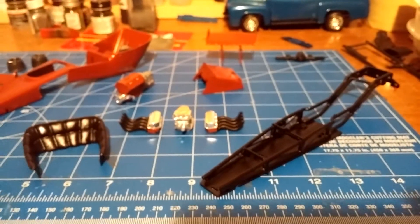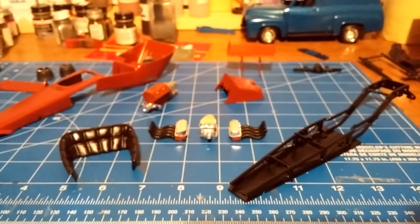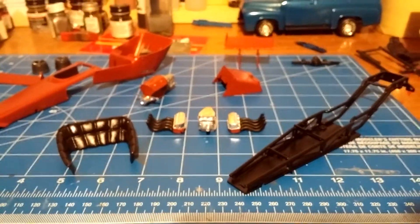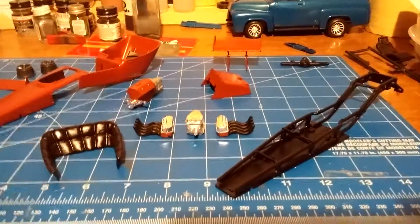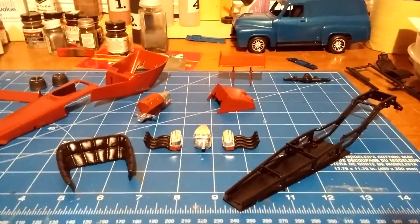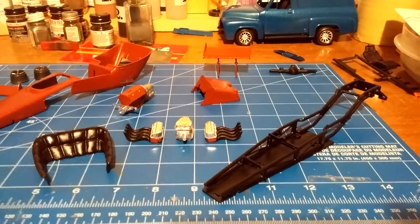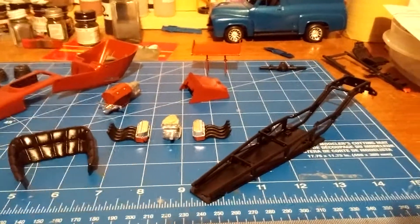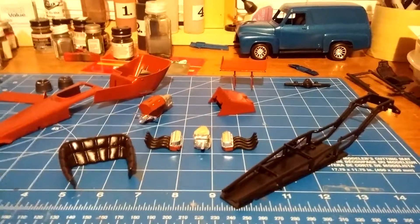I don't know what happened because I've used the same can of paint and primer together before and never had any problems. Either way, I wasn't happy with it — they looked like shit — so I decided to throw them in the purple pond and start from scratch.